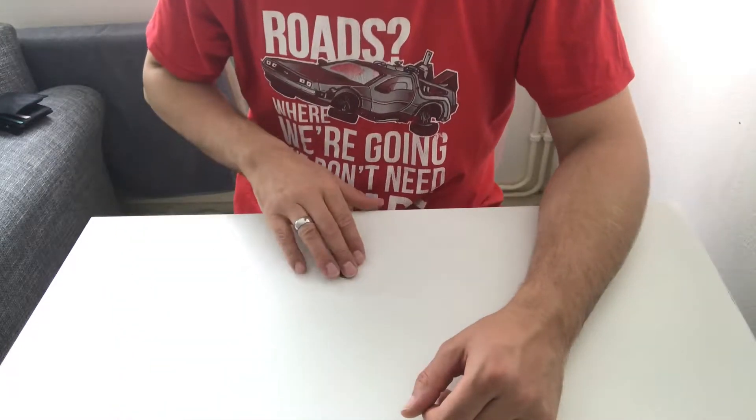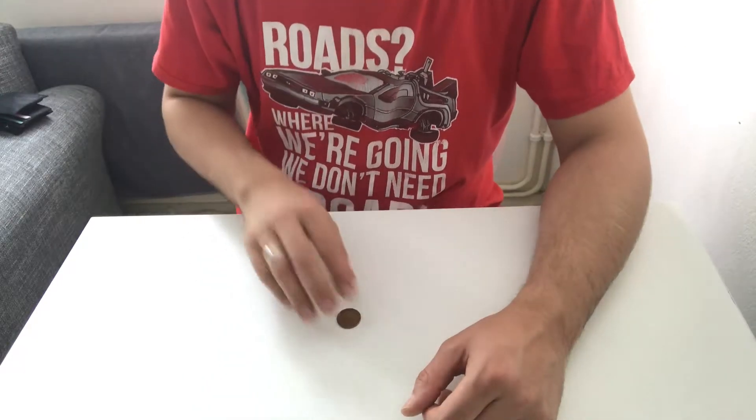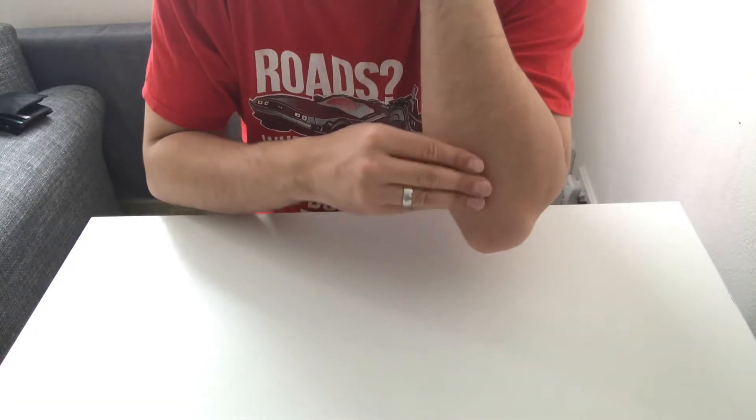What you need to do when you're picking the coin up — just pick the coin up naturally. Literally just put the coin up naturally, take it to the end of the table and pick it up, and then you're going to rub it against your elbow.